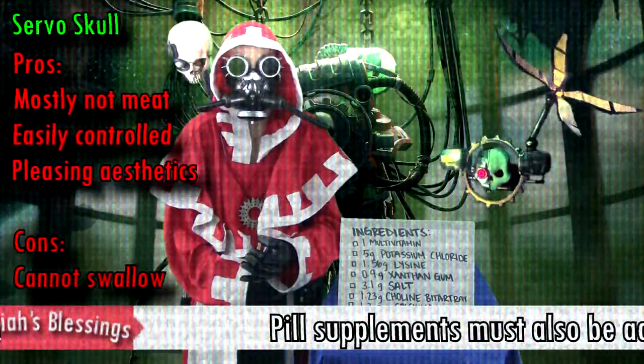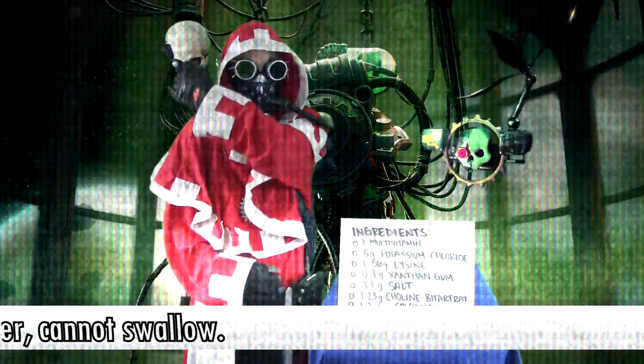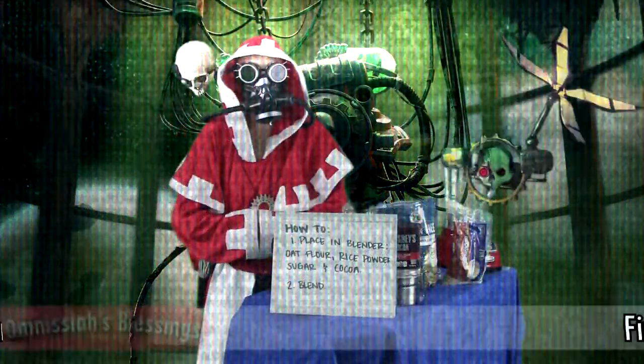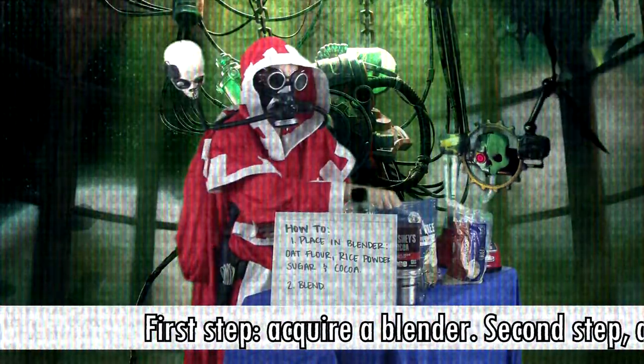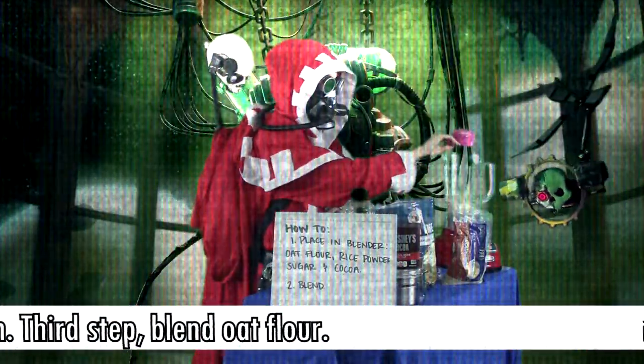Pell supplements must also be added: super-skull starver, cannot swallow. First step: acquire a blender. Second step: apply the rites of activation. Third step: blend out for air.